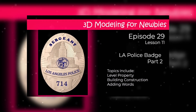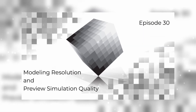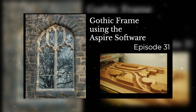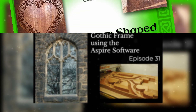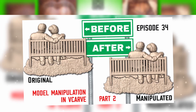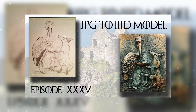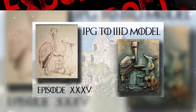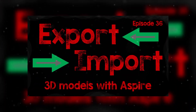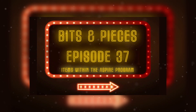Throughout the series we explored how to use the different tools to create 3D models within the Aspire software — basic fundamental concepts on how you can create your own. We looked at the quality of resolution within the software and how you can produce better-looking end products. I also showed a little bit of what we do on a regular basis for our business and some custom shapes.